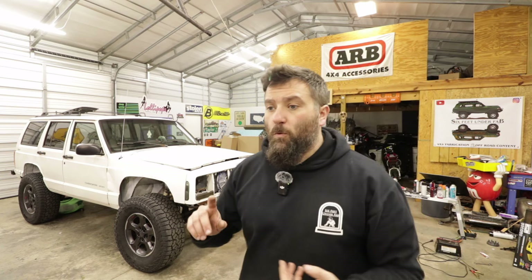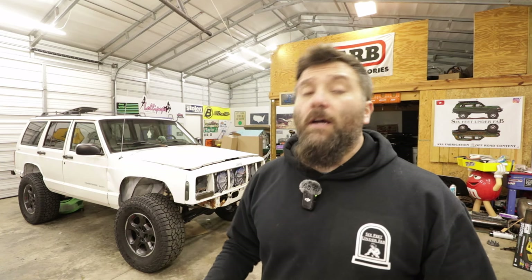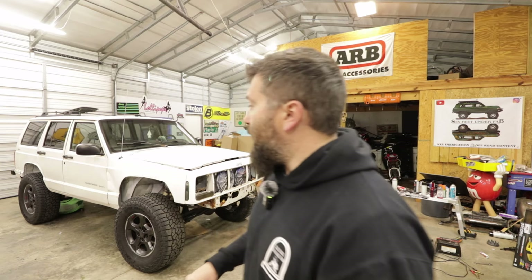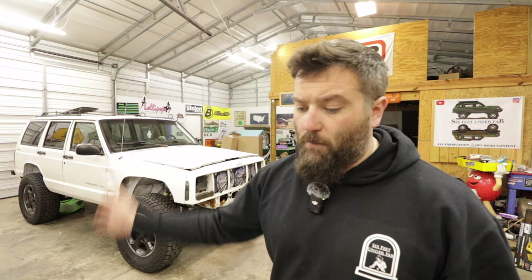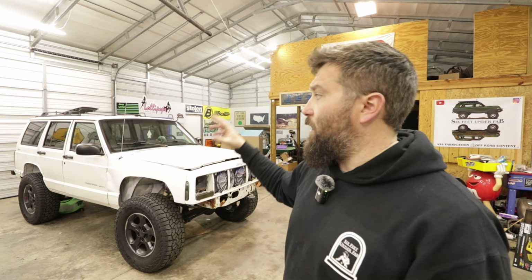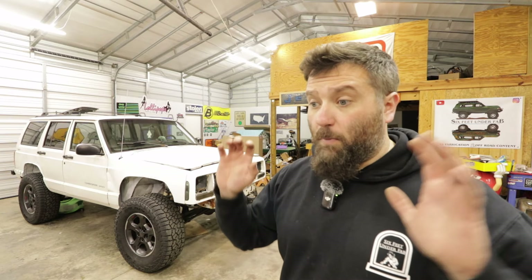After I get the rust fixed and under control, I'm going to put the frame stiffeners on to really solidify the rigidity of the unibody, because that is an issue on these Cherokees — even weekend wheelers can crack the unibody in some places. I'll also be putting on a four and a half inch Rough Country suspension kit, fixing the interior, getting seats back in, and going ahead and rhino lining everything inside the cab to stop the rust — because as rusty as this Jeep is, that surface rust is going to eventually rust through the floor.